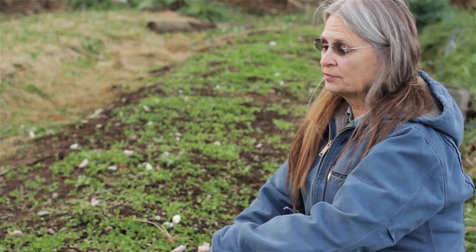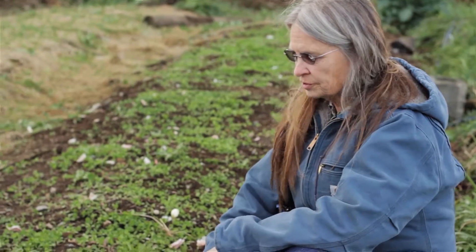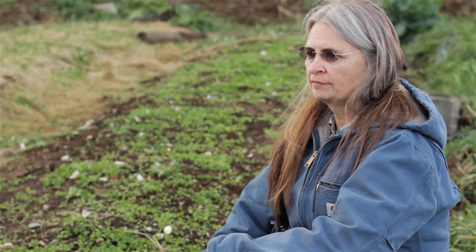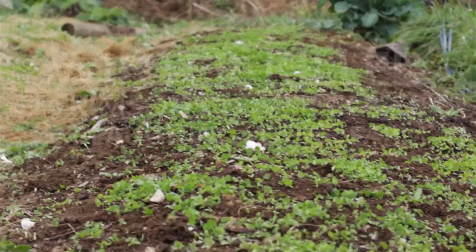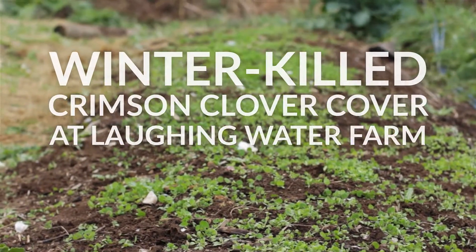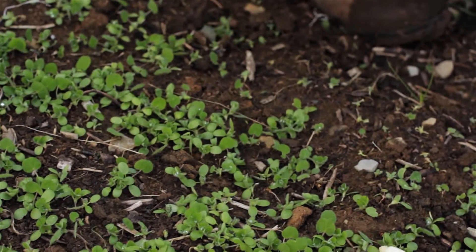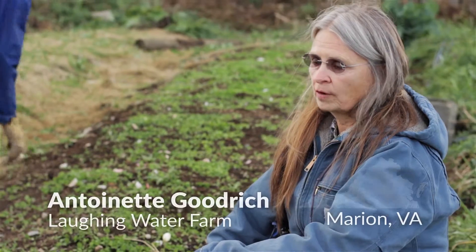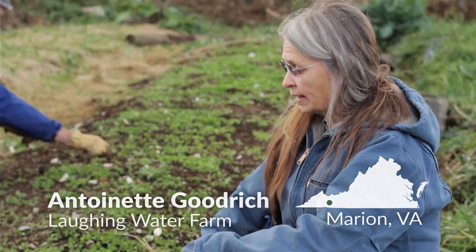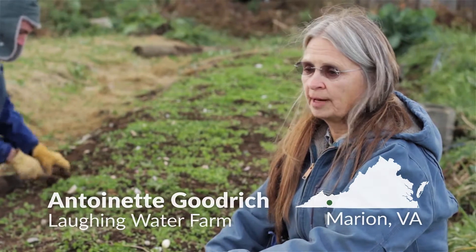We're taking this as another experiment, actually, and what we're trying to do is to devise ways that we don't have to use plastic or tilling or anything like that. What we selected was a nitrogen-fixing, fairly winter hardy cover crop, which is crimson clover, and part of the advantage with this is that it should frost kill at about 10 degrees.